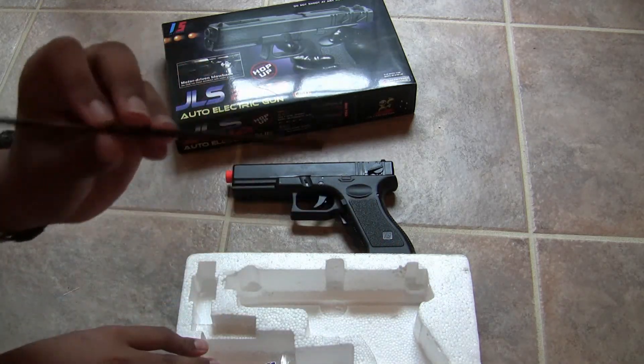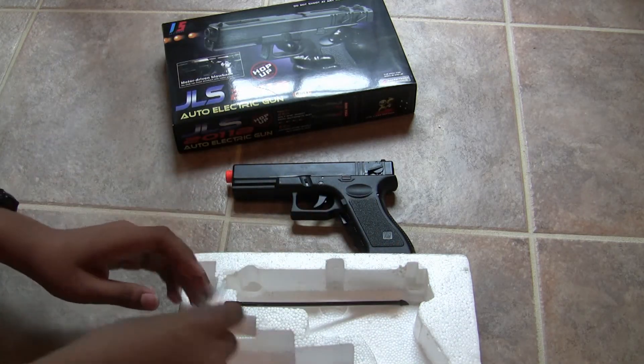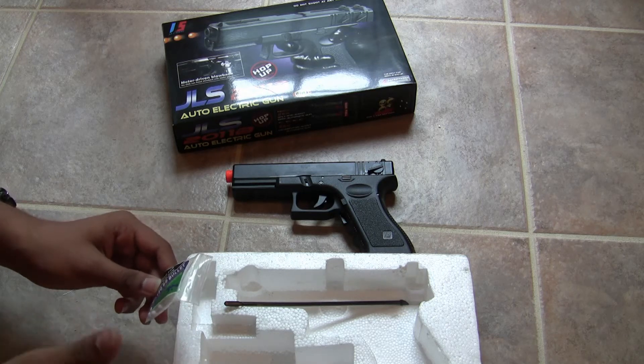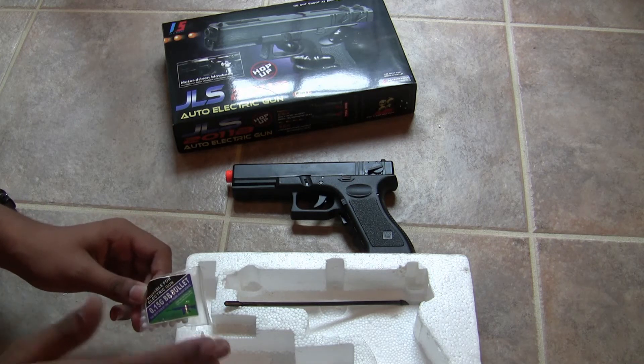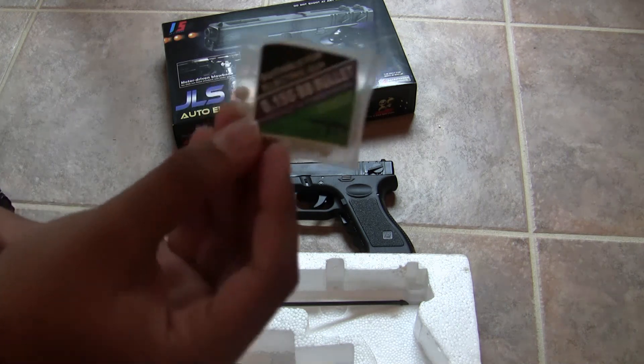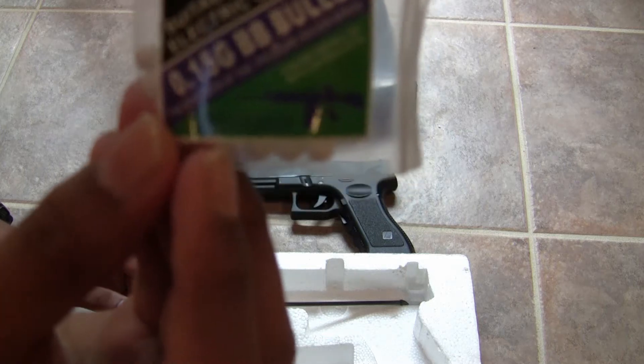Here's the unjamming rod — it's plastic like usual. And in other reviews of this gun, people have been saying it accepts .12 and .15 BBs, and some people are complaining that .15 does not exist, but actually this gun indeed came with .15 BBs right there.